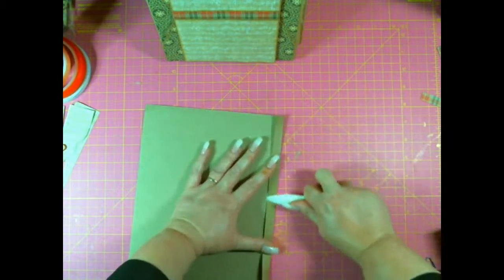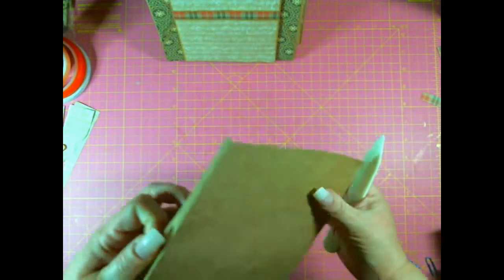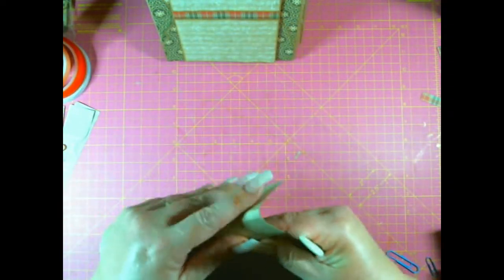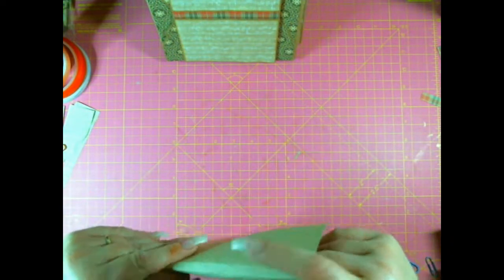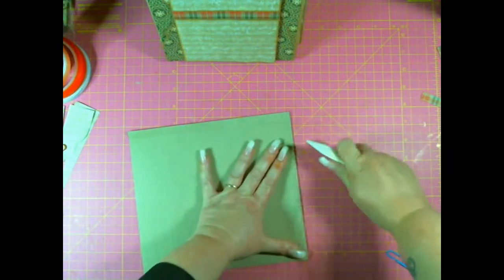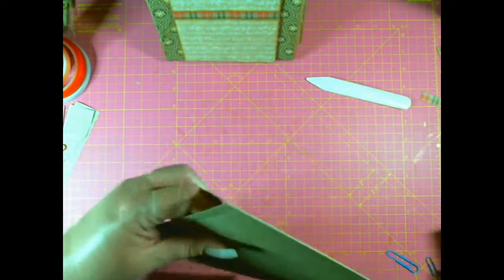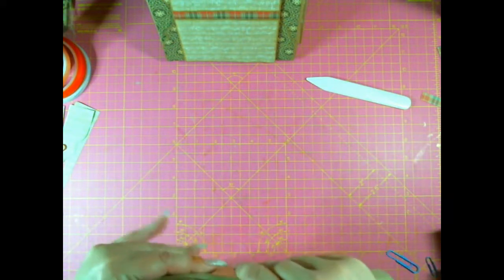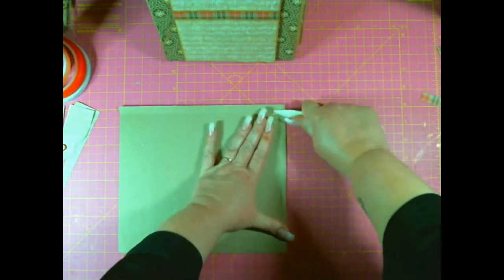Let's give that a quick fold and a burnish, and fold all the other score lines inwards. I just dropped that on the floor — I'm trying not to put anything on my floor, to actually get things in my bin for a change. Not doing very well; it hasn't worked so far.